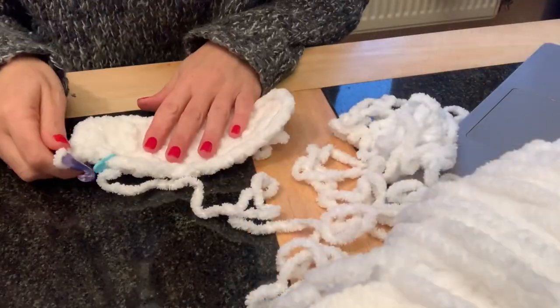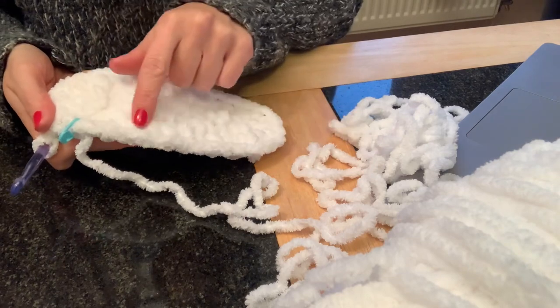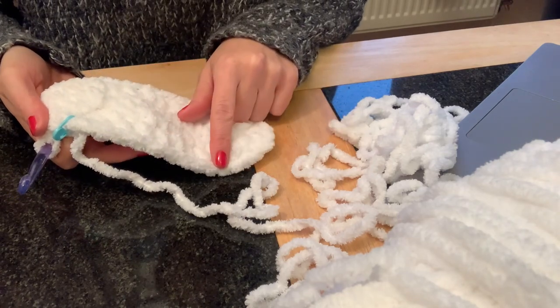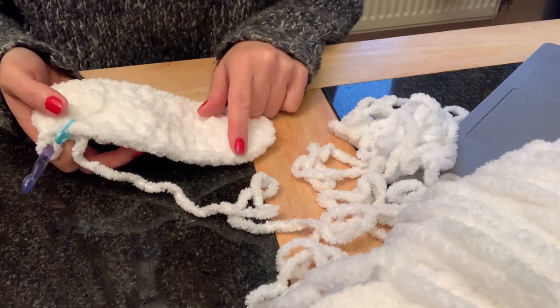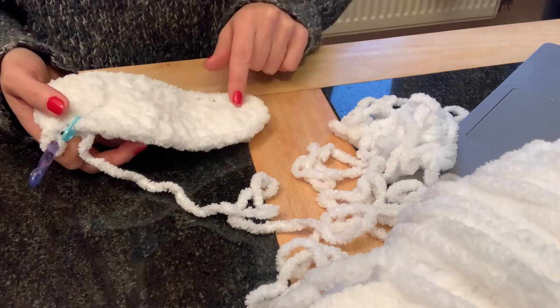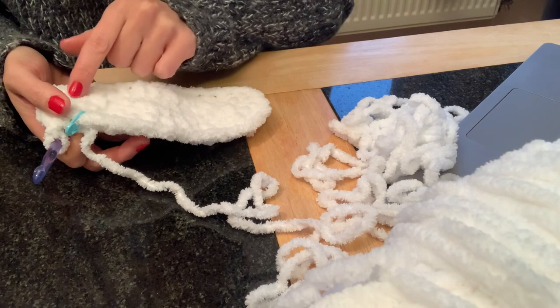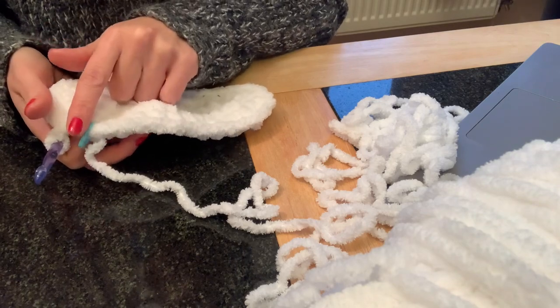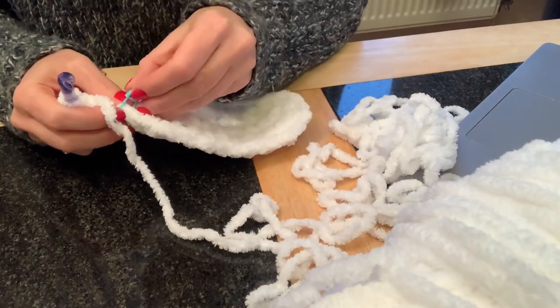Moving on to round three: it asks us to do ten single crochet, then in the brackets place one single crochet followed by an increase, repeating that pattern three times. Then repeat the whole process — ten single crochet and the single crochet/increase bracket — again. I'll talk you through it step by step as I know it can sound a bit overwhelming.